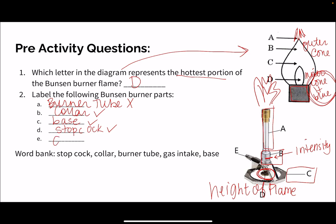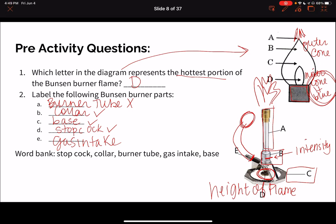E is our gas intake, and this is what we're going to connect to our rubber tubing, to our gas valve — the gas jet that we see at the lab station. So this takes us through our pre-activity questions for our Bunsen burner lab. Thank you.